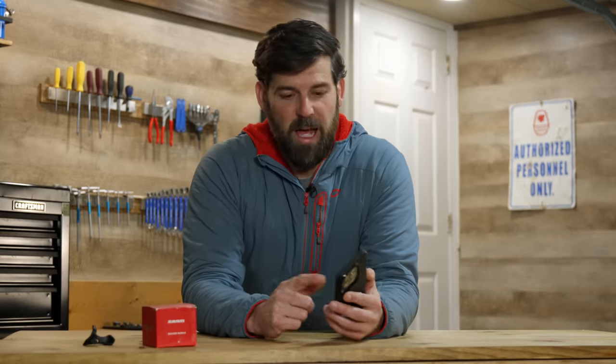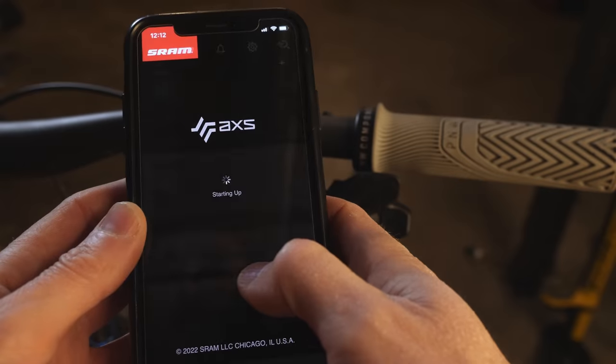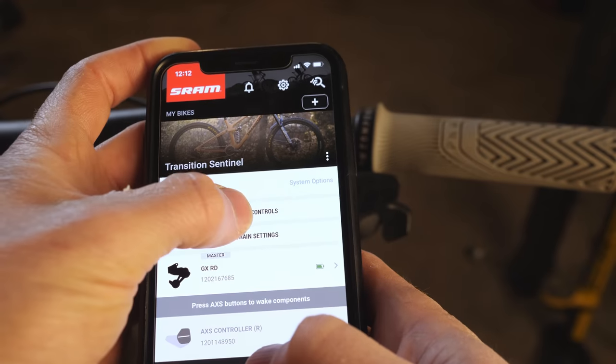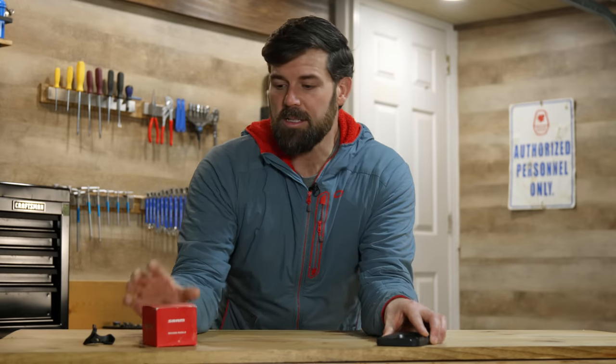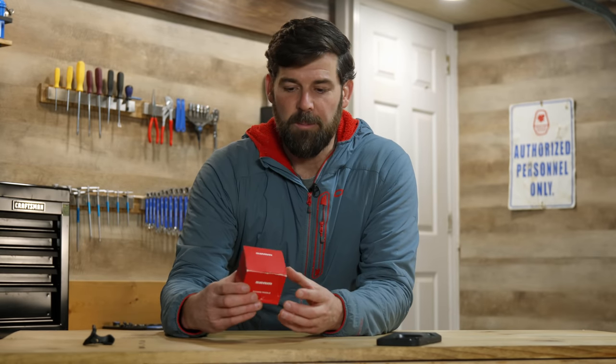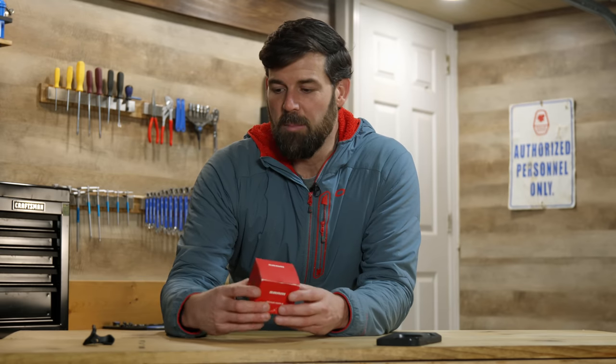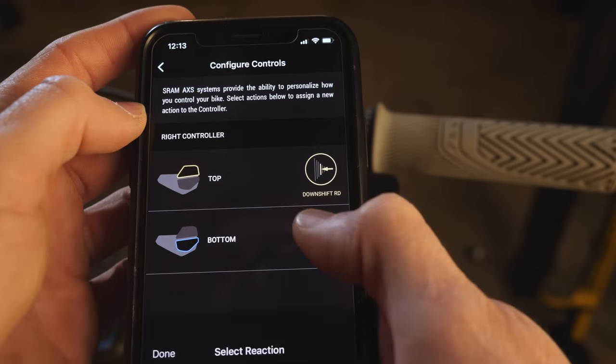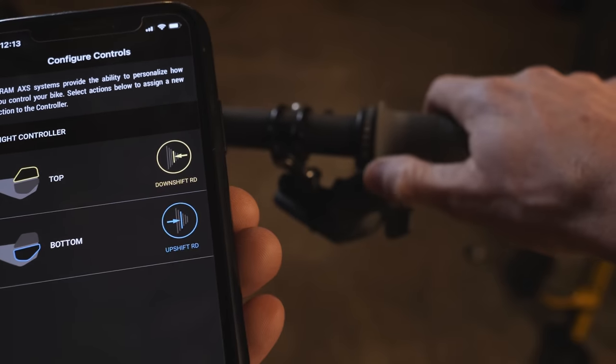Pairing everything up through the app was really straightforward. Indexing was pretty simple and SRAM did a good job making everything really easy. There's also some flexibility in the shifter setup which I appreciated. I got the optional rocker paddle — I kind of wish it was the original one — but I liked it a lot more than what came stock on it. I used the app to flip the shift directions and that made everything a lot more intuitive for me personally.